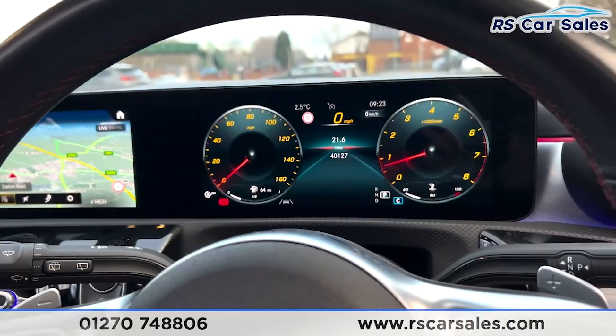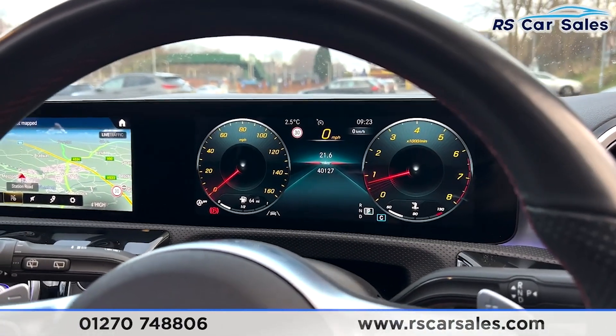The touch pads control the fully customisable instrument cluster in front, which is fully customisable. The vehicle has done just over 40,127 miles and is free from any warning lights on the dashboard. You can change the information in the dials and also the look of the screen.